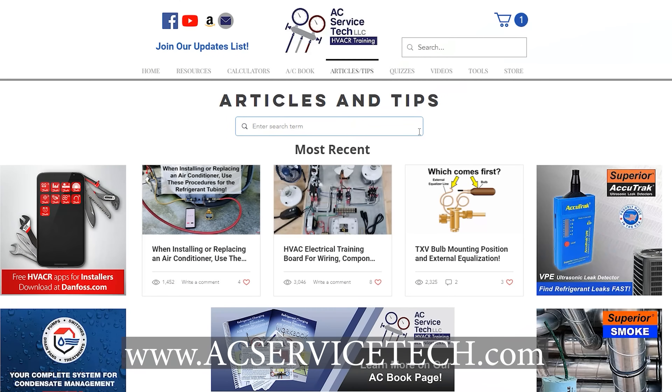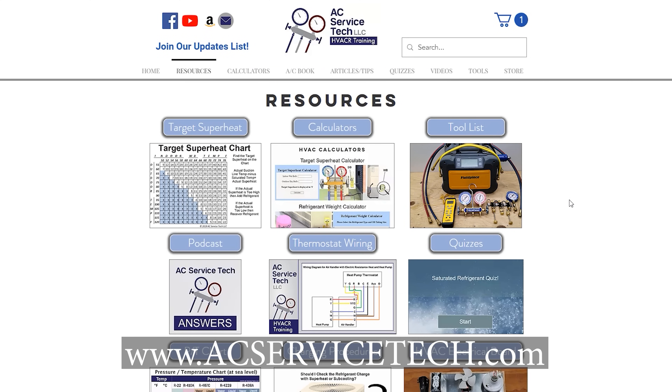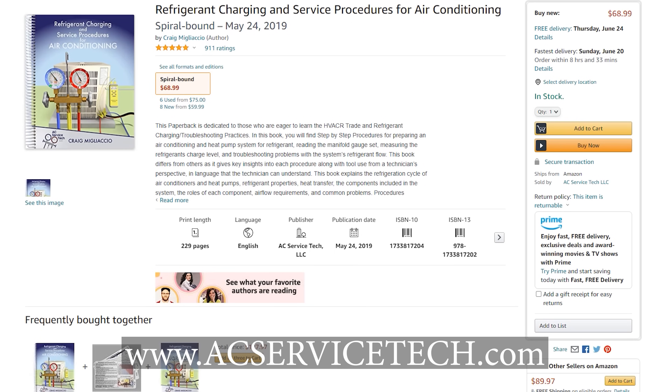Hope this helped. If you want to learn more about HVAC, check out our website at acservicetech.com — we're always putting up new articles, videos, calculators, quizzes, a podcast, and our refrigerant charging and service procedures for air conditioning book. We also have our book on Amazon. Hope you enjoyed it — we'll see you next time at AC Service Tech channel.